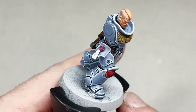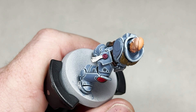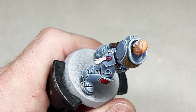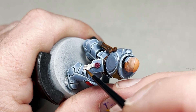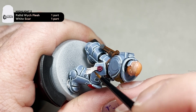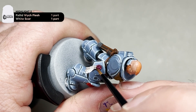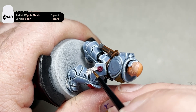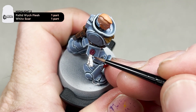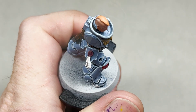After you apply your Pallid Wych Flesh, the next step is to add some White Scar to that mix — a one-to-one mix of White Scar and Pallid Wych Flesh. Repeat the same process of horizontal lines, but only on the higher points of the purity seal, leaving some of the previous colour visible. You also want to do an edge highlight along the side of the purity seal. This is a little bit more subtle than the previous step but it does make a big difference.